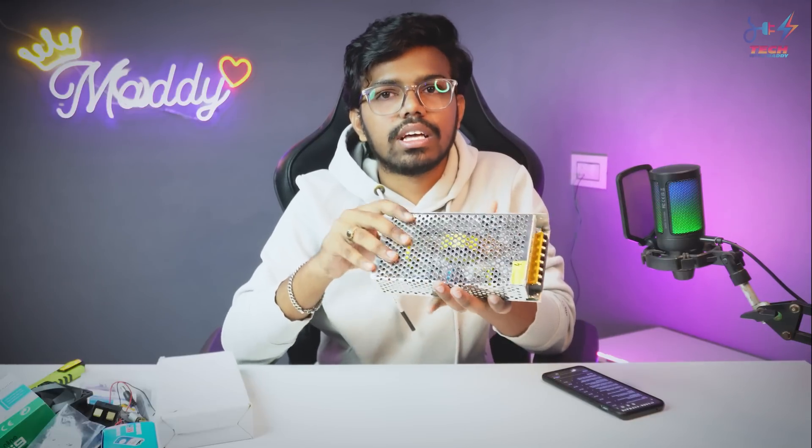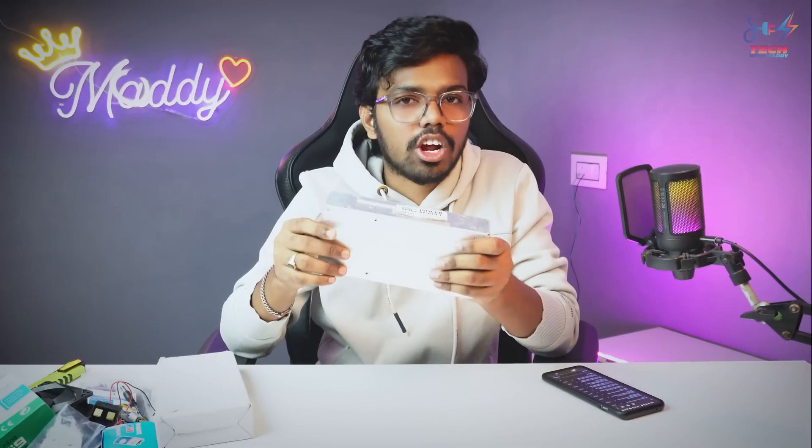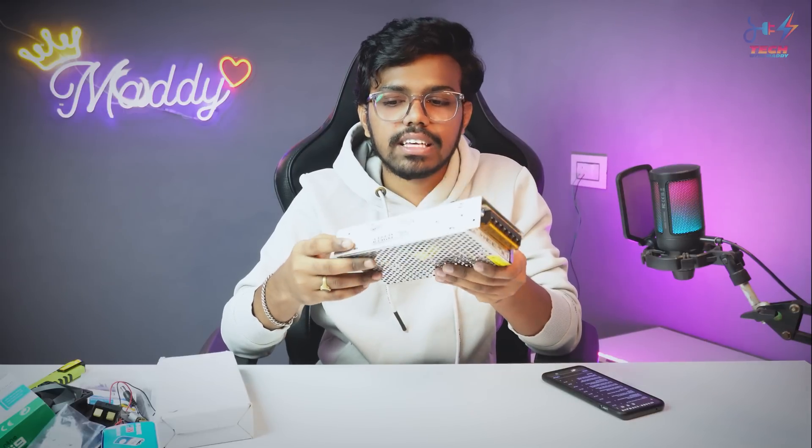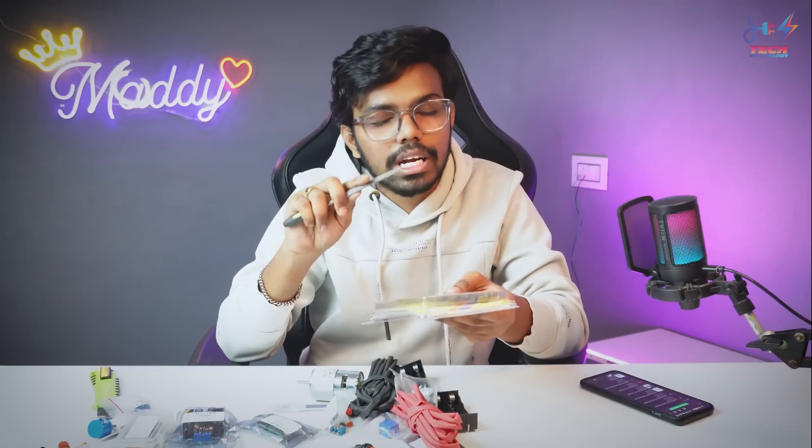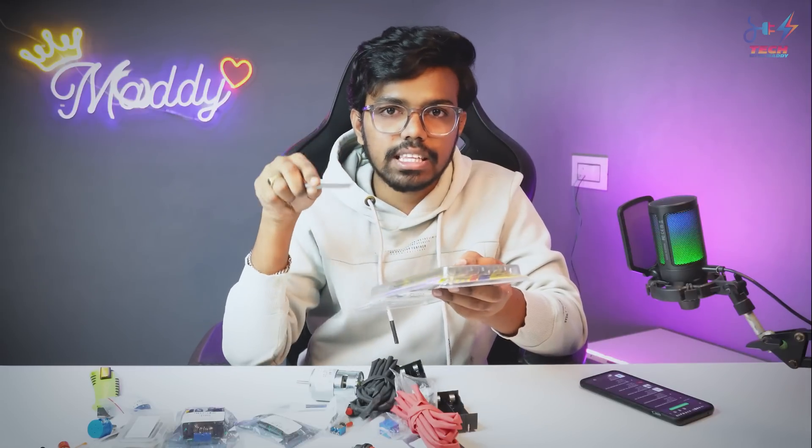If you have more website suggestions, please comment in the comments section. That is the final box from Maker Bazaar. If you want to see us unbox it, target 1K likes. This is a small version — a pack of 6 pieces in different shapes, and this is 349 Rs.